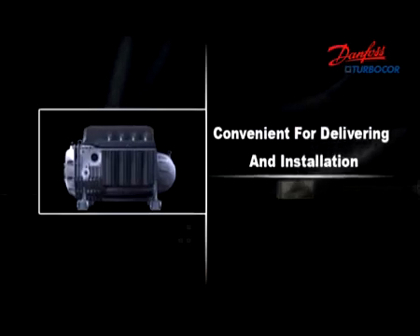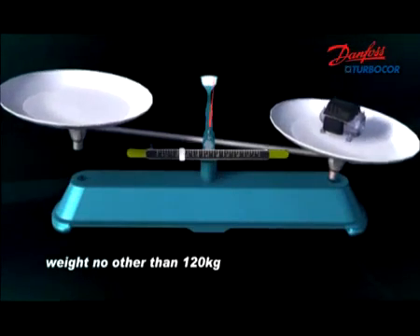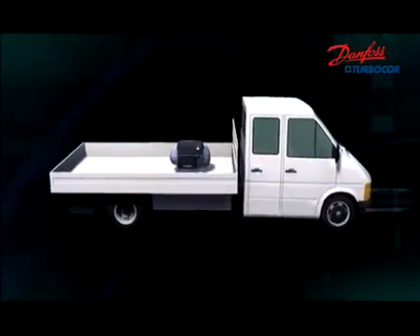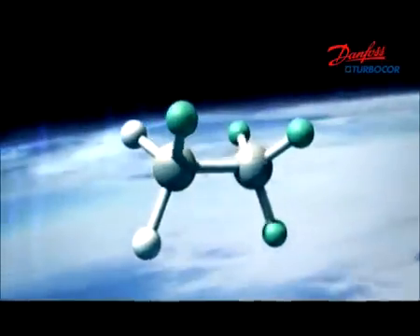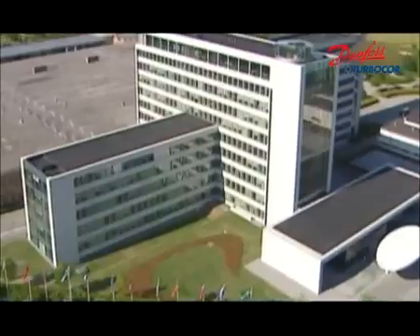Compact in design, Danfoss TurboCore is one-tenth in weight and less than half the size of competitive compressors, making it very easy for delivery, installation, and maintenance. Danfoss TurboCore uses R134A, an environmentally friendly refrigerant with zero ozone depletion.